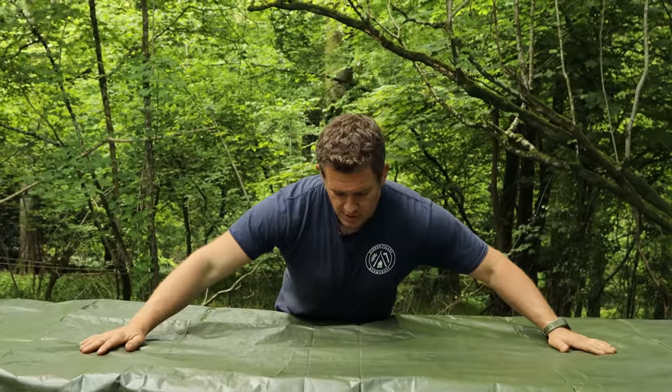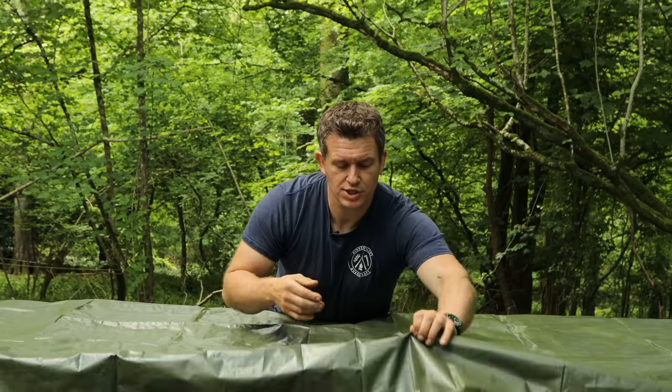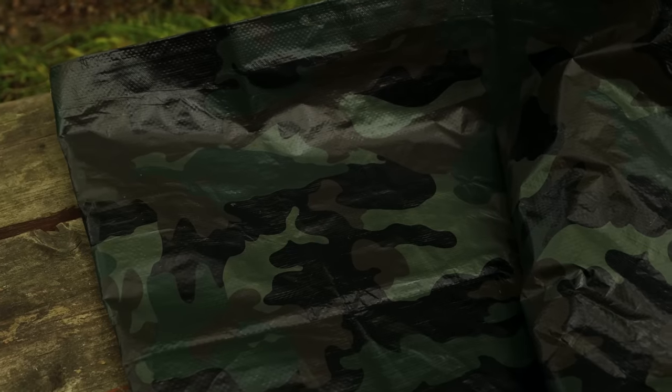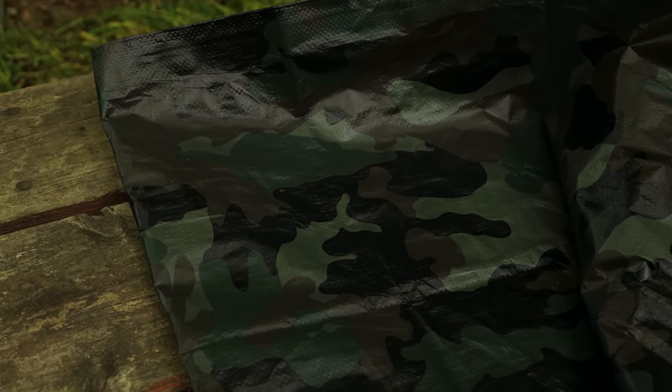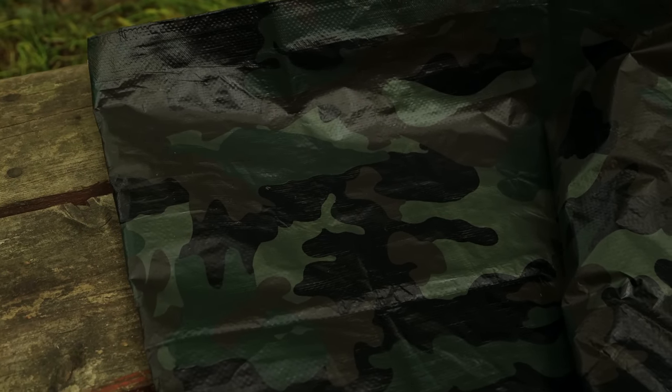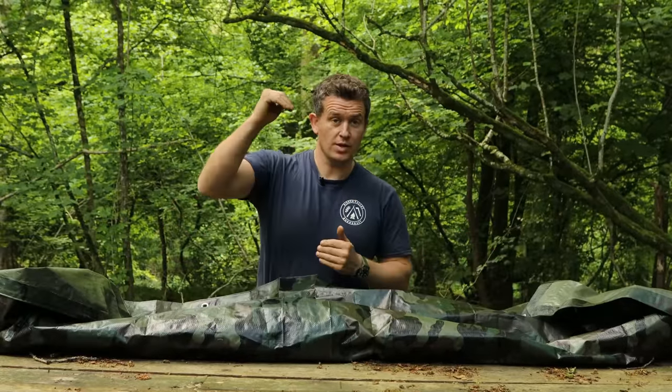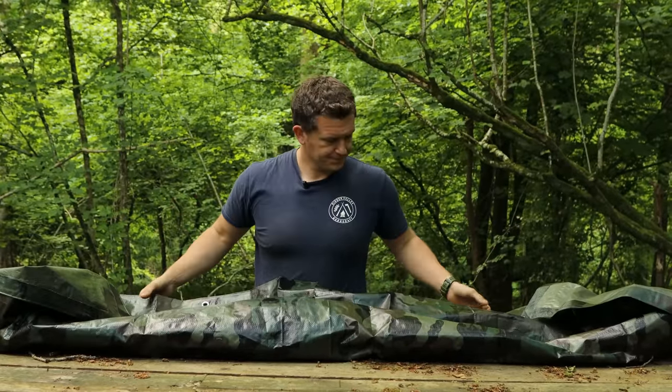On one side you can see it's just a plain green with a kind of shiny finish. On the other side it's got some kind of print — this looks like an American camo print on the outside edge. So it's quite easy to differentiate between what's on the outside and what should be on the inside.